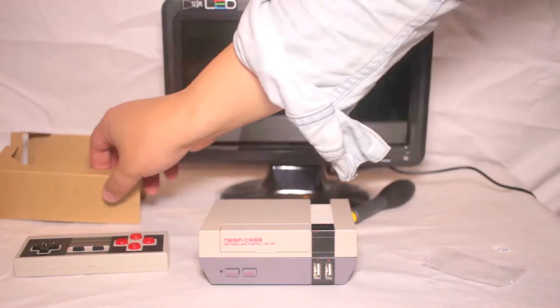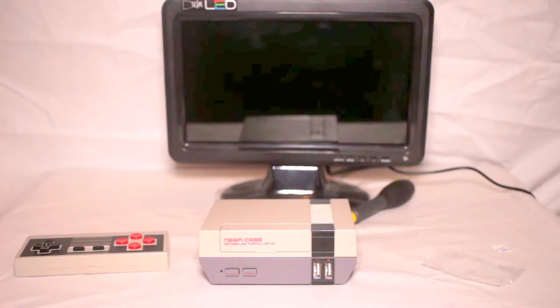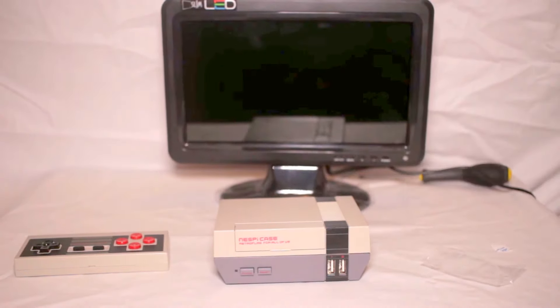And there you have it — your very own mini NES. I'm just going to power it up and there you have it, your own mini NES.